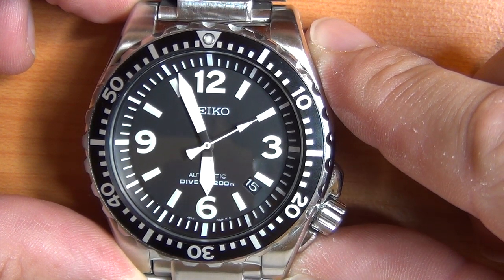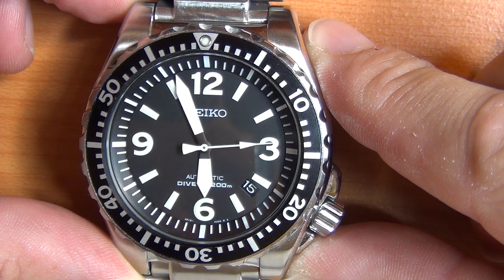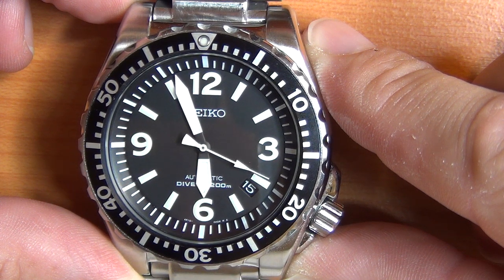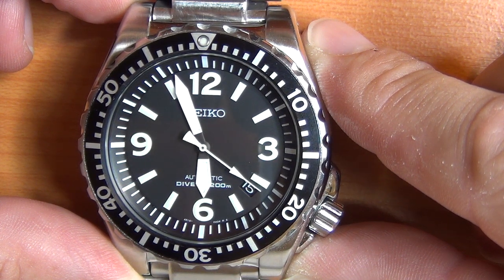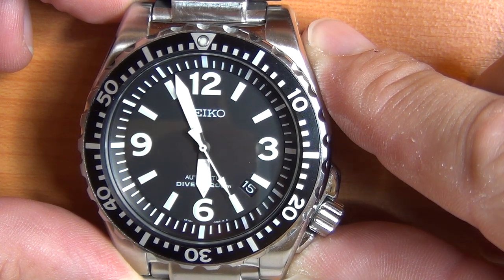It supposedly is a better timekeeper. Let me just look at the second hand. This one might be 6Hz — I bet someone's going to tell me after I've posted this video. But if I'm looking carefully at it, I think this one might be operating at 4 or 6Hz.